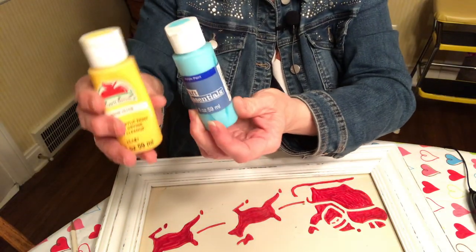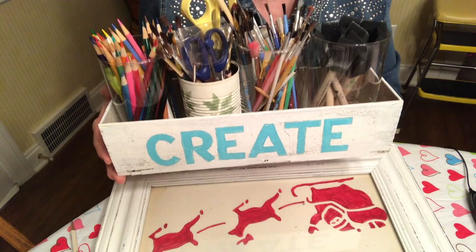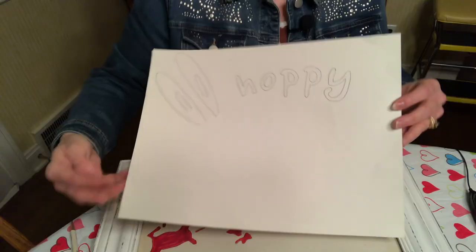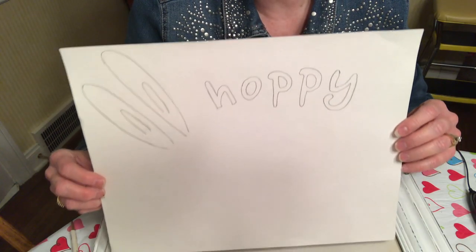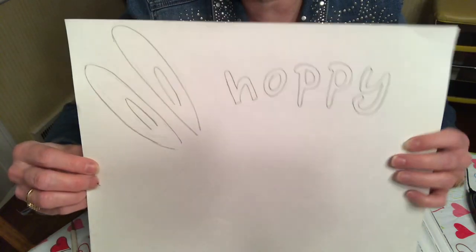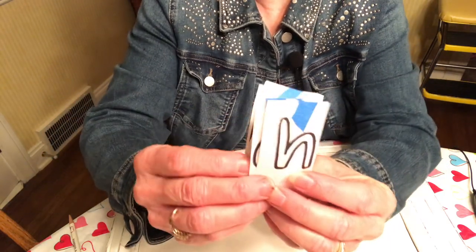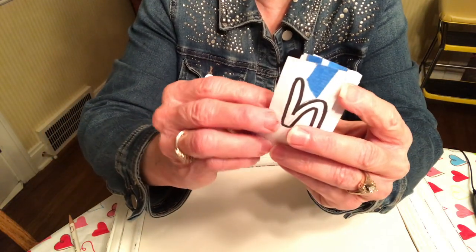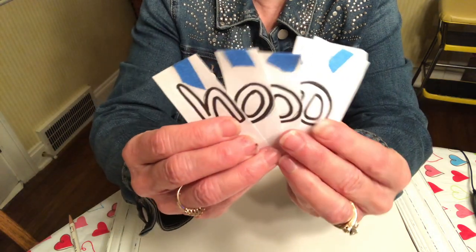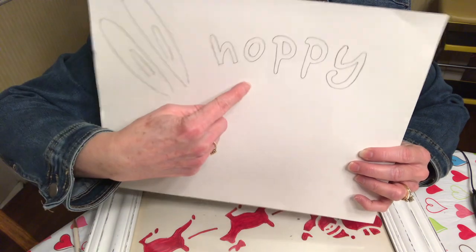You'll also need paint colors of your choice. Here's my crafting caddy with my various paint brushes. I've taken my poster board cut to size and hand sketched the bunny ears on the left, and I printed out the word 'hoppy' with a font I liked. Then I took the letters, cut them out individually, and used graphite paper to trace them onto my poster board.